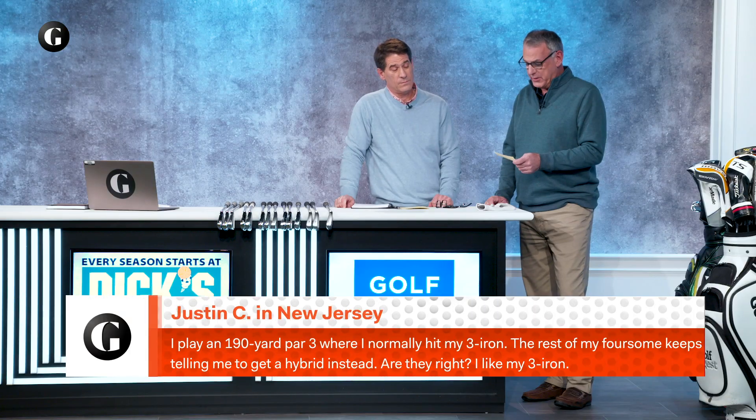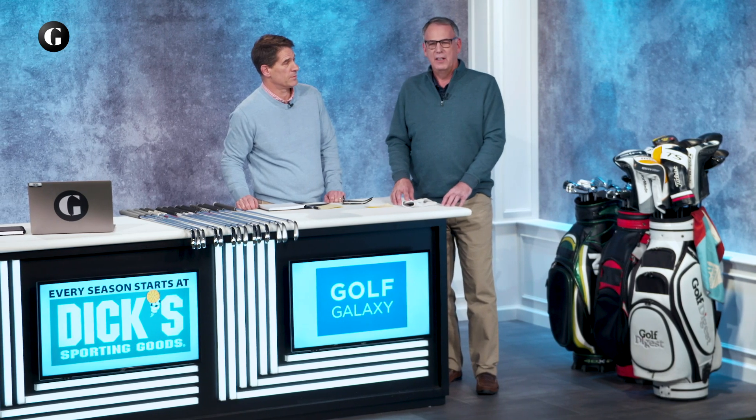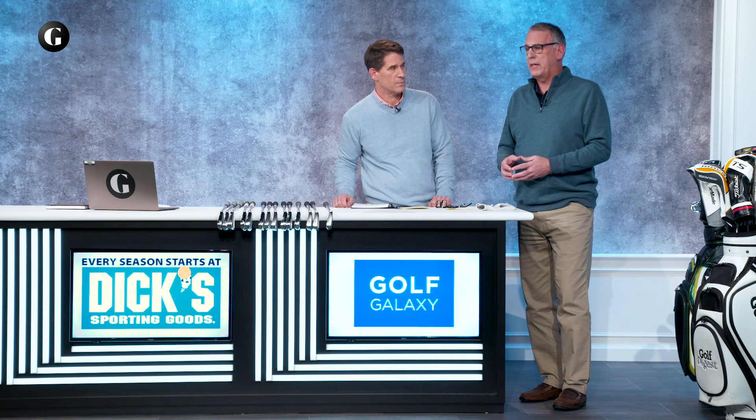It dovetails nicely into our question today from Justin C. in New Jersey, who says he plays a 190-yard par-3 where he normally hits his three iron, but his foursome keeps telling him to get a hybrid instead. Well, Justin, you probably liked your flip phone and paper maps at one time too, but it's time to get on with it. Unless you have a parking spot at this week's tour event, keep the three iron out of the bag. You may not have to go all the way to a hybrid — a player's distance three iron or a game improvement three iron may be for you, but a player's three iron is probably not something you want.